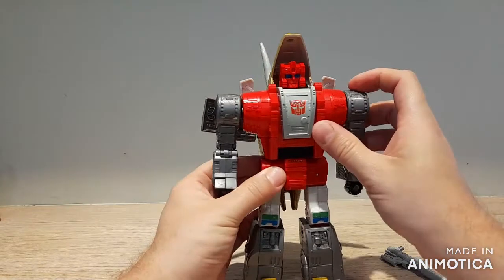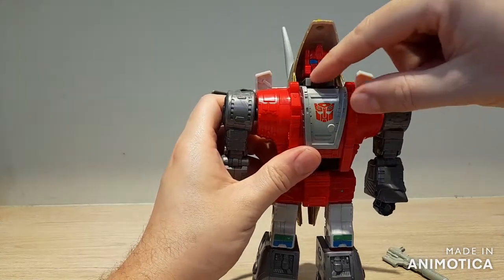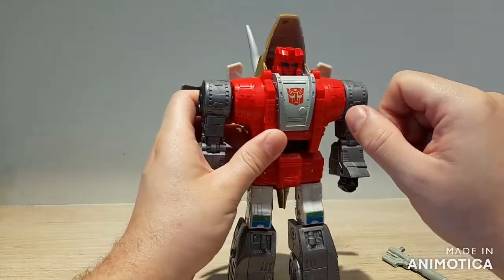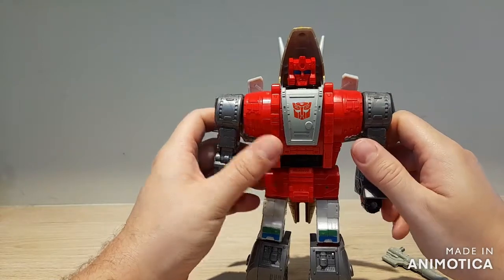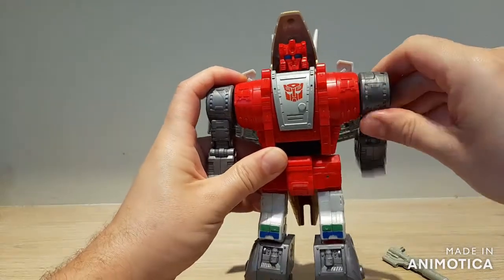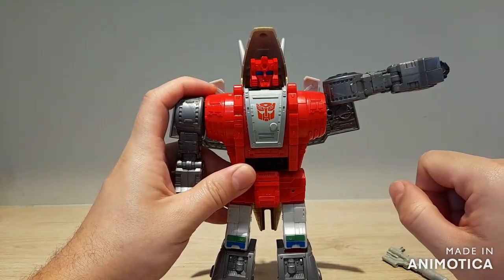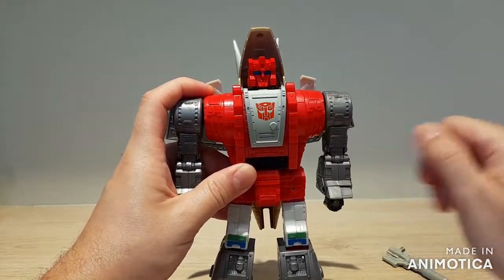For articulation in robot mode: the head can move around on a ball joint, but the ledge the head is attached to doesn't lock in anywhere, so it's easy to bump it too far up or down when posing the figure — a locking point for that would have been really nice. The shoulders are ratcheted forwards and back with a nice good ratchet, and friction out to the side. There's a little molded bit in the armpit that's a really nice touch so the sculpt doesn't get broken up by a huge gap when you move the arm out to the side.